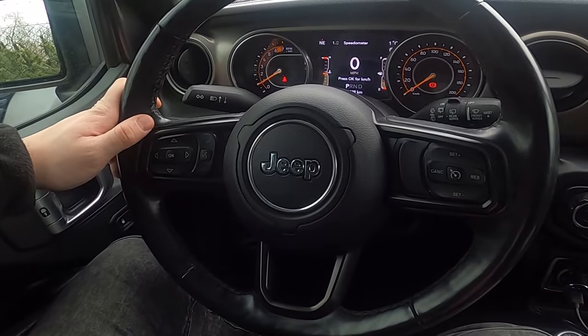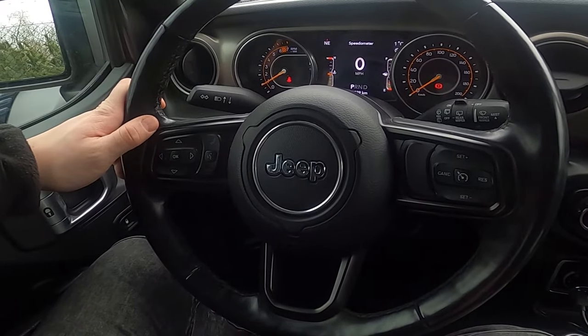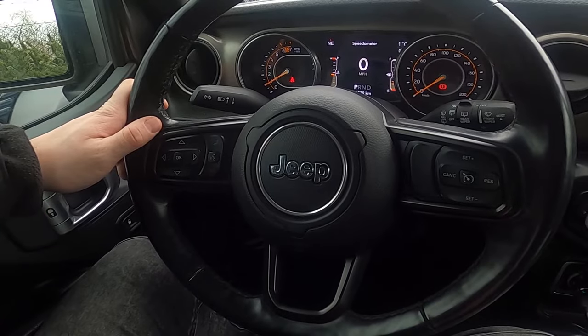Hello, today I'm in a Jeep Wrangler. In this video I'll show you how to change the speedometer mode between miles and kilometers per hour.